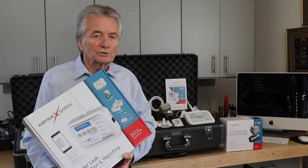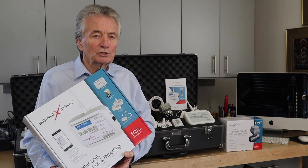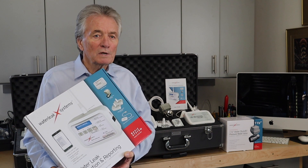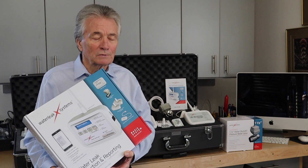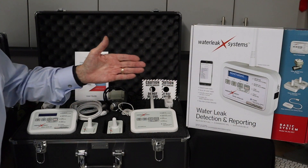I know that's a bold statement and I'll explain why we can say that on our website, but first let me show you what you'll receive when you make the choice to buy our system over the competition. Included in our package are the following.